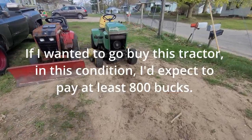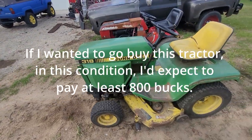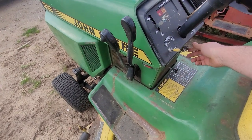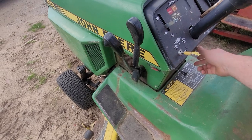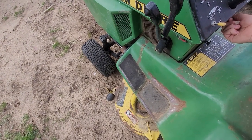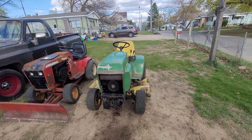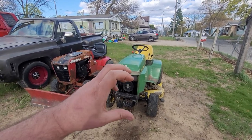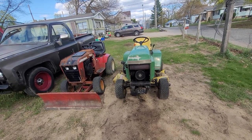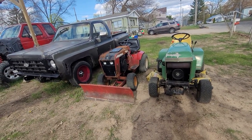I'm going to film another ending to this video because I went ahead and picked up some side panels today for $40 off Facebook Marketplace. That pretty much completes the whole deal — it's pretty good to go now. The ignition switch is falling out a little bit and the plug on the back of it is a bit off, so it's a little janky. But otherwise it fires right up and the deck works.